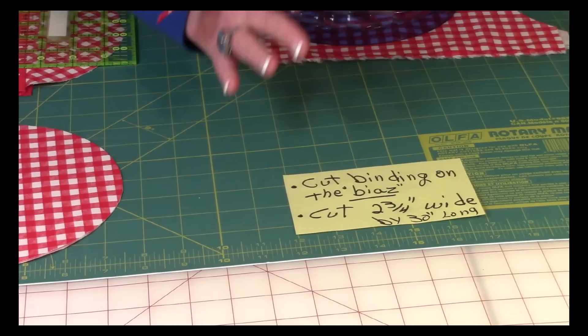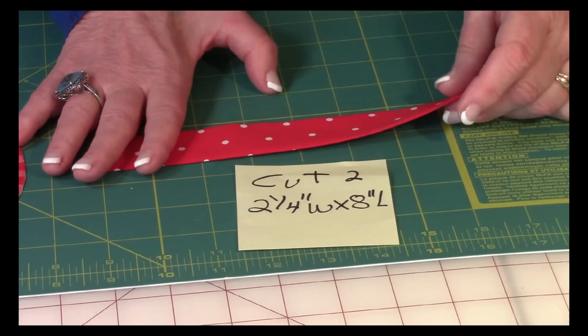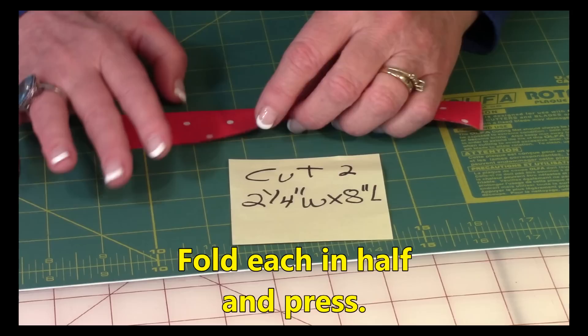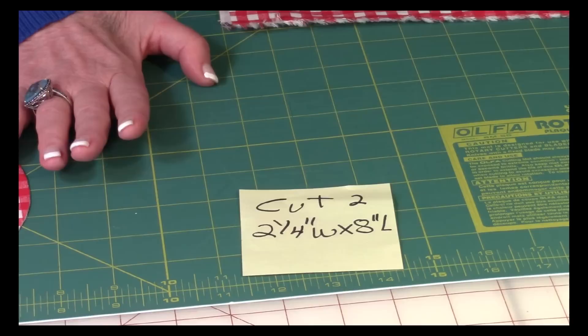Then you're going to cut two more little pieces of binding and these are cut on the straight grain so they don't stretch, because they're going to go on the top piece on the raw edges. Cut them only two and a quarter inches wide by about eight inches long. You need two of them — fold them in half and press, then set those two pieces aside.